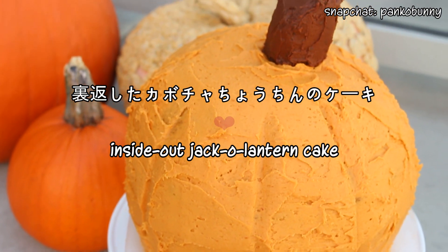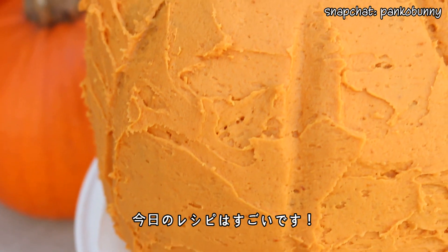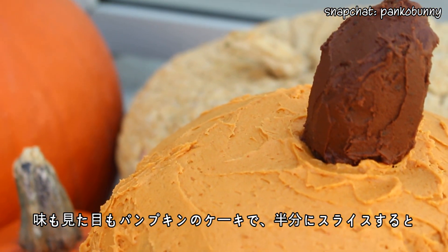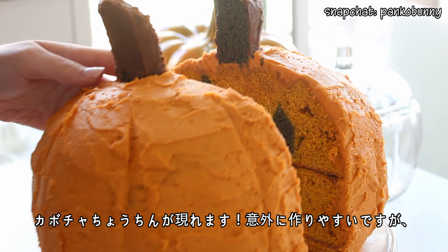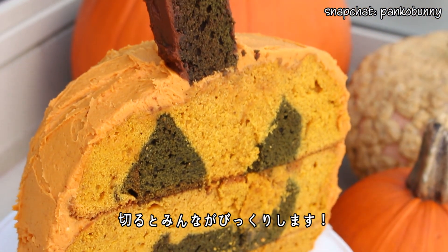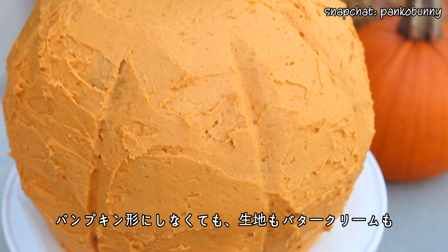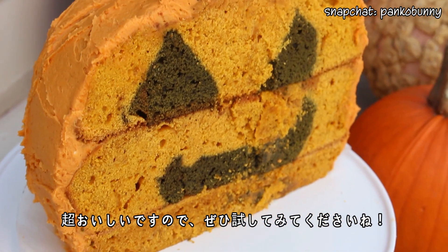Hi everyone! Konnichiomna-san! Please excuse my really bad cold, but today we're making an exciting recipe. This cake both looks and tastes like a cute fall pumpkin, but when you slice it in half, you reveal a spooky jack-o'-lantern. This is actually such a simple technique, but it looks so cool and it's going to surprise everybody when you cut into it. And even if you don't want to turn it into a jack-o'-lantern, this cake and buttercream tastes amazing, so you should totally try it out.